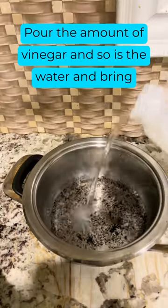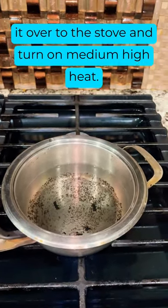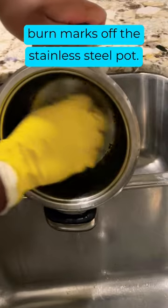Pour equal amounts of vinegar and water and bring it over to the stove and turn on medium-high heat. Once the pot has boiled for 8 to 10 minutes, it's time to gently scrub some visible burn marks off the stainless steel pot.